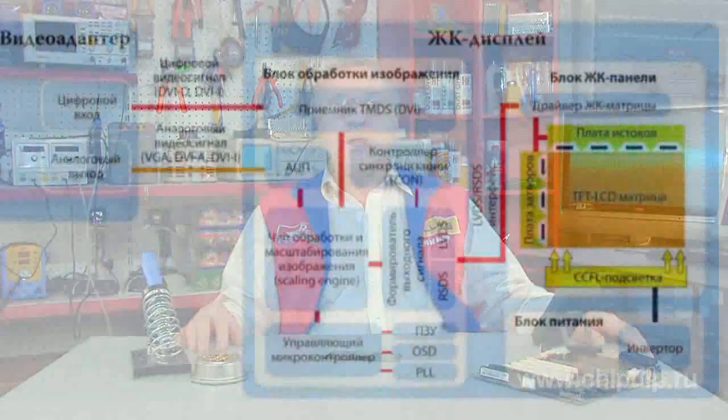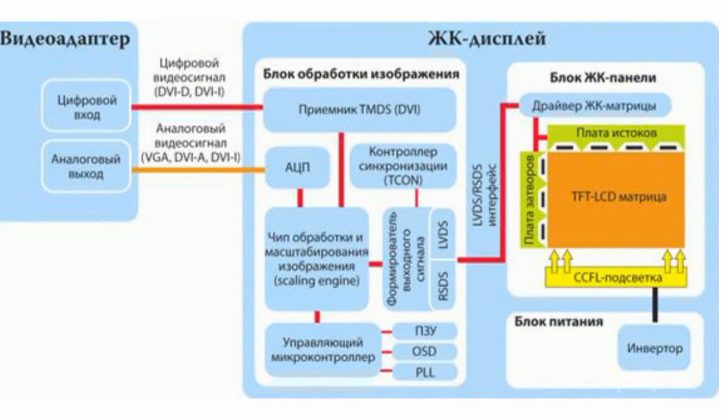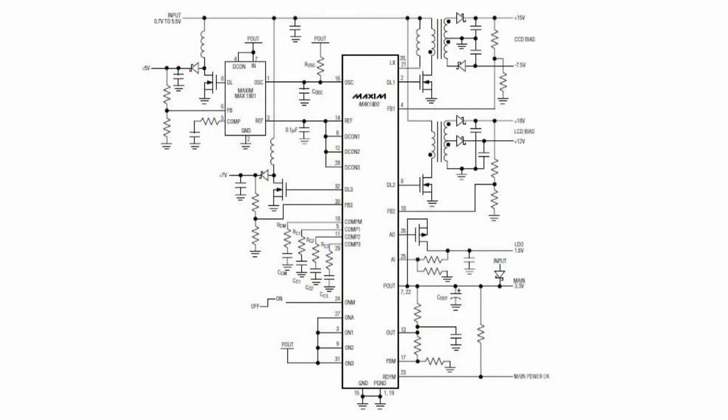The MAX1800 multifunction converter is used in power circuits of digital cameras, camcorders, and LCD monitors. A distinctive feature of this device is multiple outputs with different voltage levels. The chip operates at an input voltage from 0.7 to 5.5 volts, and the converter output produces a range of voltages with an efficiency of up to 95%.